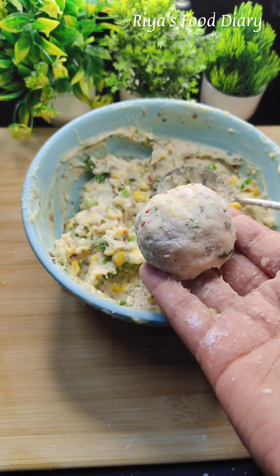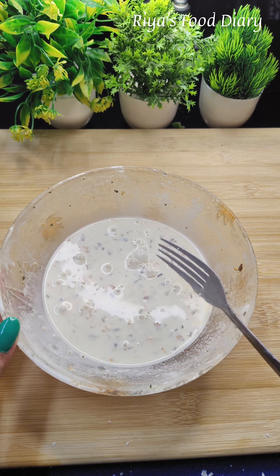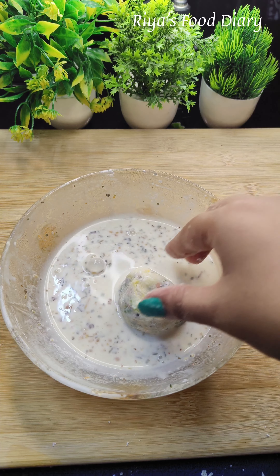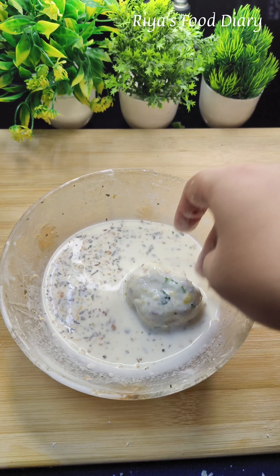You should coat with the breadcrumbs. We will coat on the cornflour first, and then we will coat all the breadcrumbs on it.